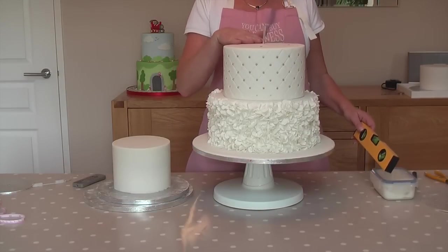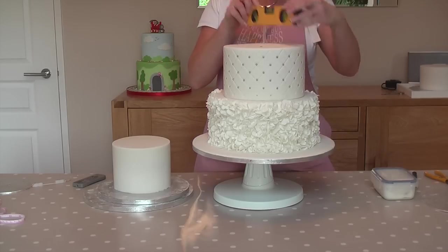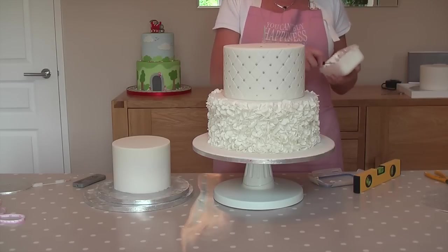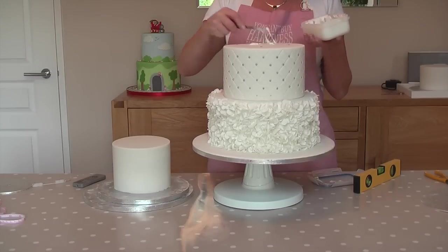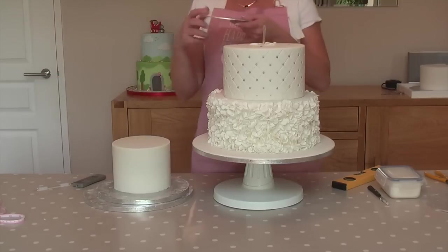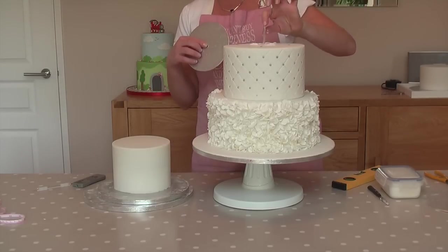We've popped the dowels in the top of our cake. What we're going to do now is take our spirit level again and just make sure that we're nice and level, then we're going to put more royal icing on the top of our cake. Remember our top six inch round tier is on a board with a hole in the centre, and this is what the dowel is going to go through. It only needs to go a couple of inches up.